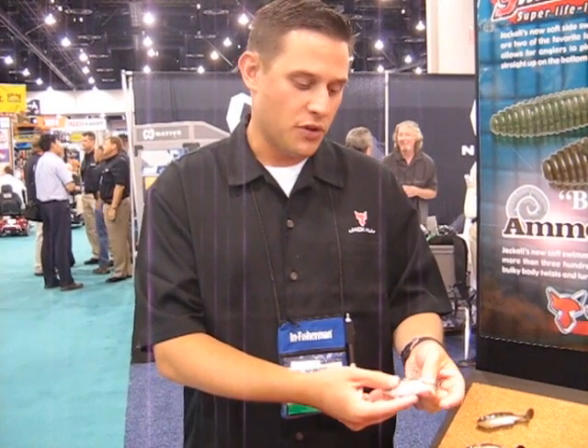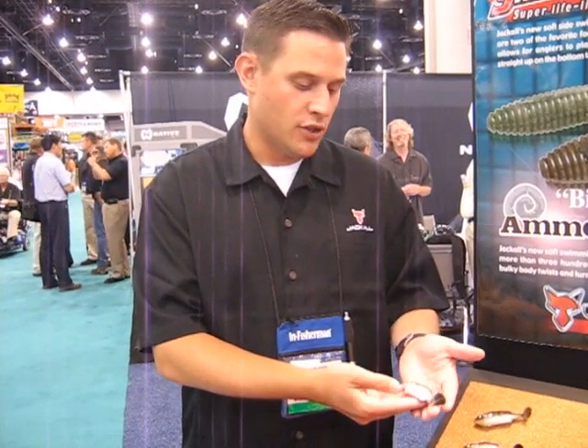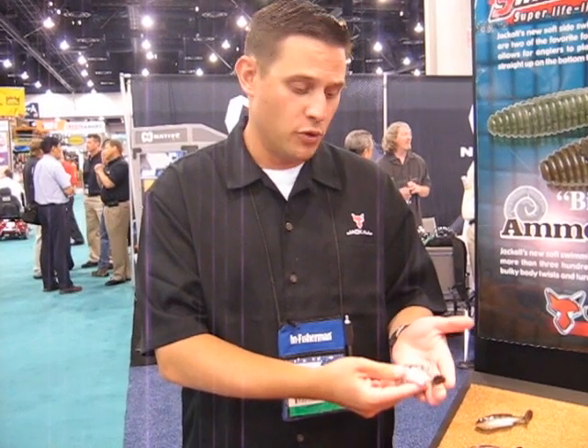I want to show you two new swim bait offerings we have this year. The first is a little bite-sized swim bait called the Swimming Ninja G90. It's sort of the soft plastic version of our Gear-On swim bait. It's a great bed fishing bait, and also great during the bluegill spawn.